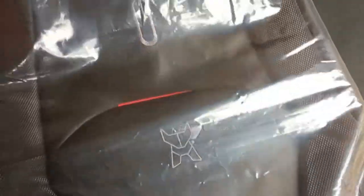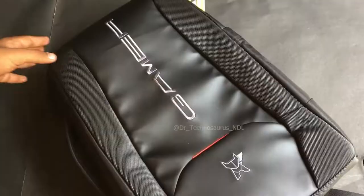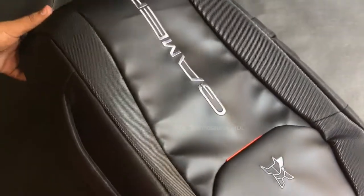In this video, let us unwrap the best backpack for laptop in which you can stuff in most of your tech gadgets and carry it safely. In a few seconds, let us know the features, the price, and the compartments that this bag offers, so stick on to this video till the end.